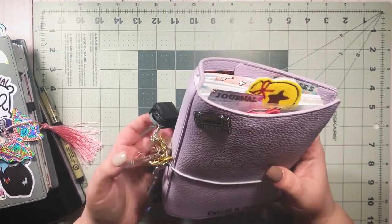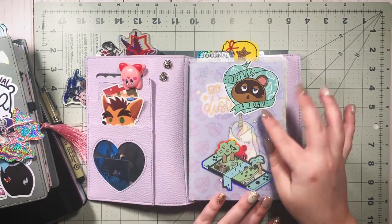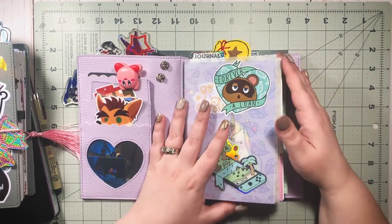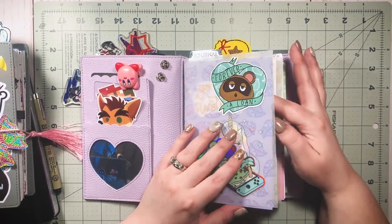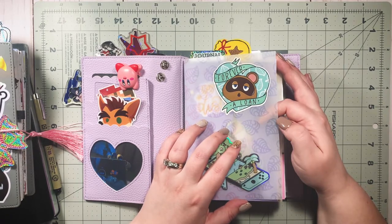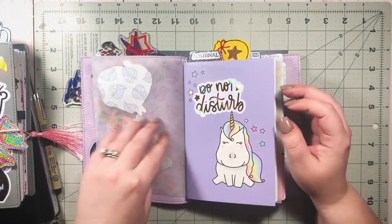Now we have another traveler's notebook — my video game themed one. These cute Animal Crossing stickers are from the Honeybee Shop. I use this for a few different things; mainly I wanted a dedicated place to journal about video games I'm playing, like I did with the MCR one. It's something I've wanted to do for a long time and I kind of had things in random notebooks, but it was never one cohesive thing.